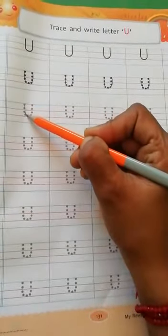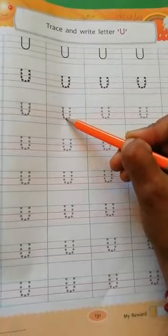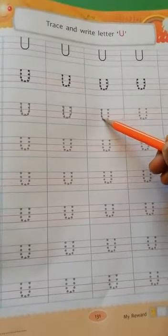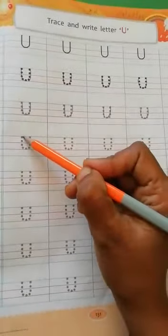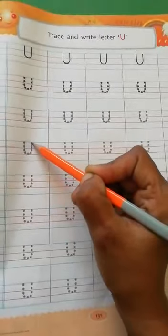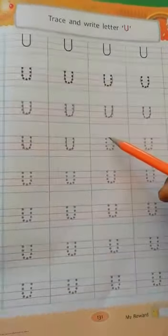Letter U. U for umbrella. U for uncle. U. Letter U.